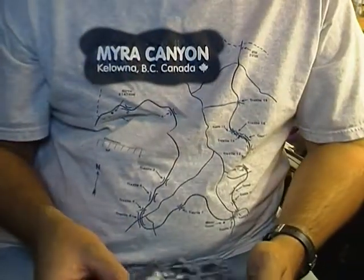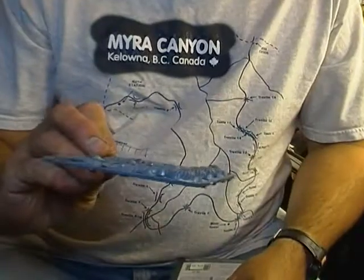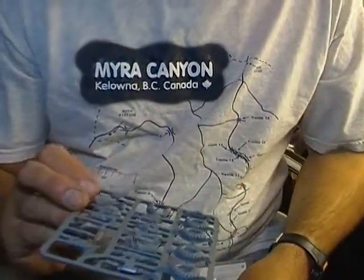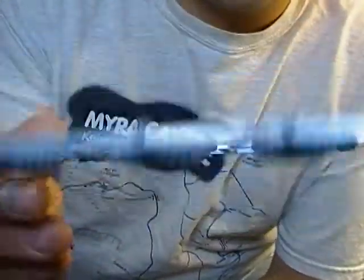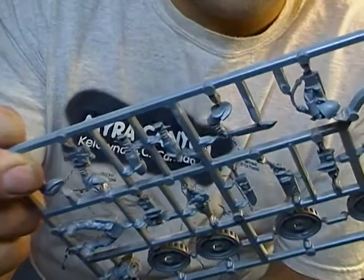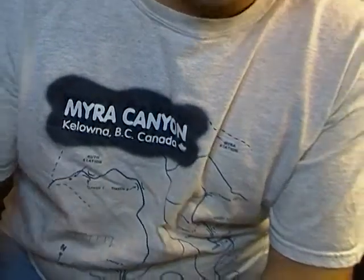Alright, first sprue here — folded in half. We've got wheels, body, torso, legs, looks like the guns and handlebars, arms, swords, and a bolter and shotgun for the bike.